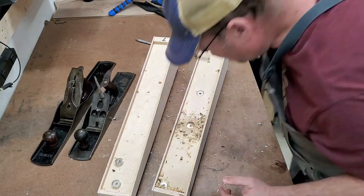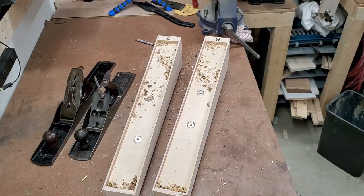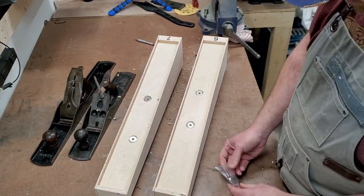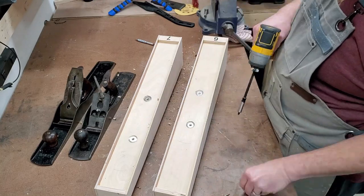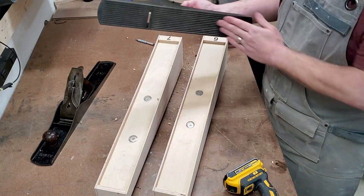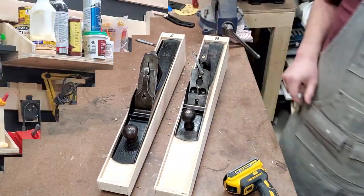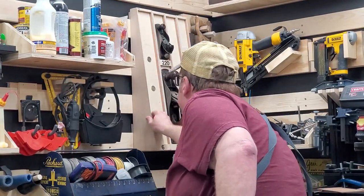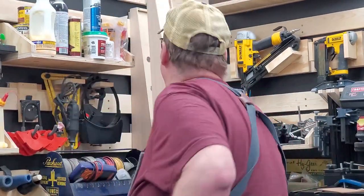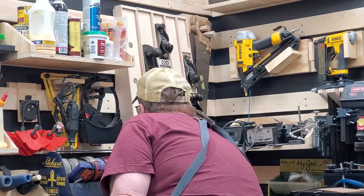I repeat that with the other holes, then clean up the shavings before screwing all the magnets in place. Now I test fit the planes to make sure they hold firmly and everything's okay. Then I go ahead and hang number six and number seven on the wall next to the other plane tills already in place, and put the planes in their new homes.